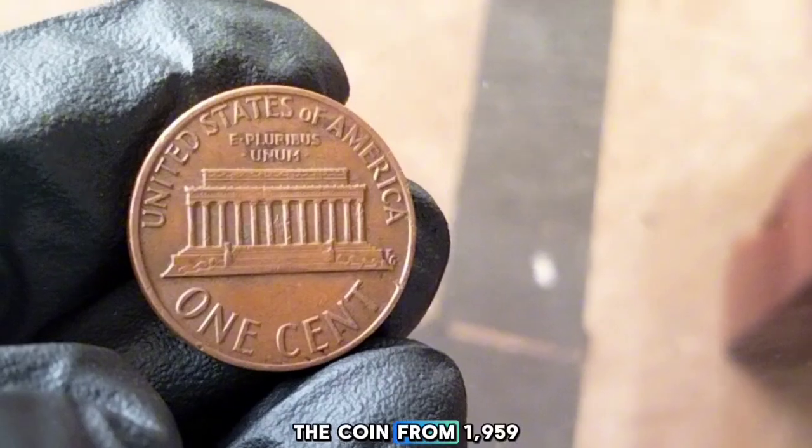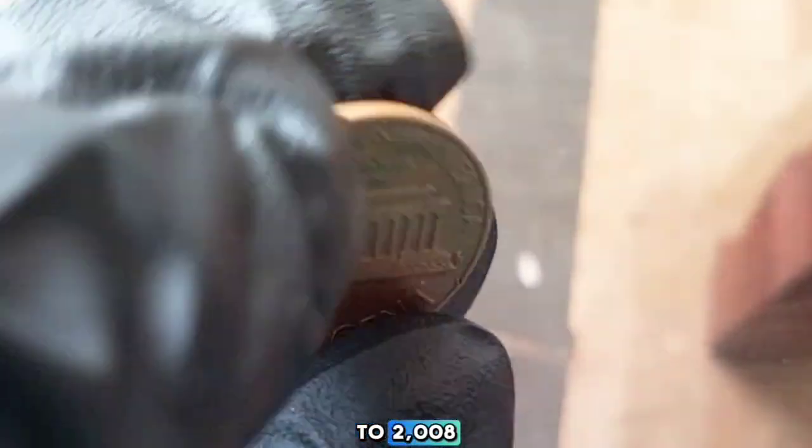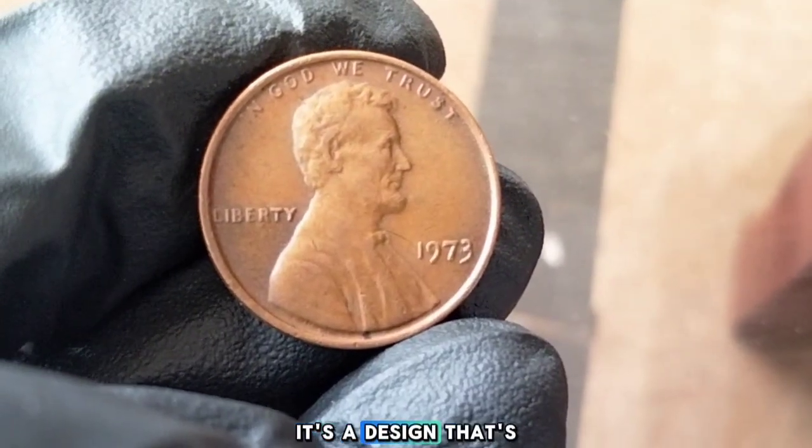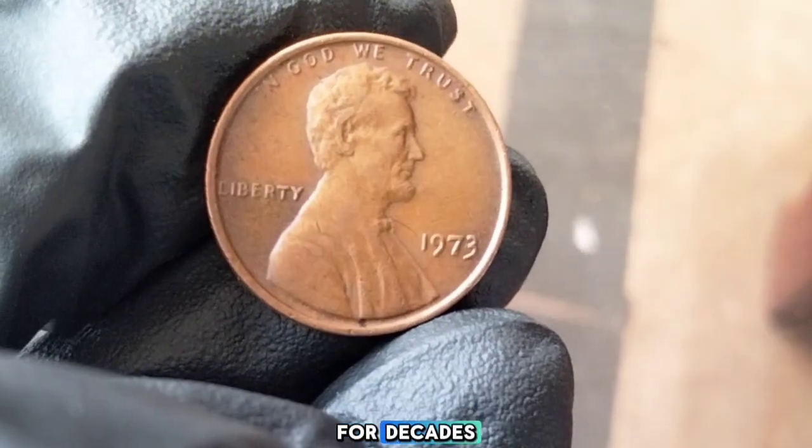On the reverse of the coin, from 1959 to 2008, you'll find the Lincoln Memorial replacing the earlier wheat stock design. It's a design that's familiar to many as it circulated widely for decades.